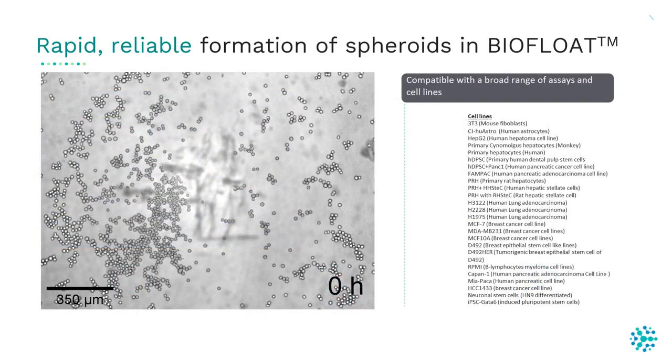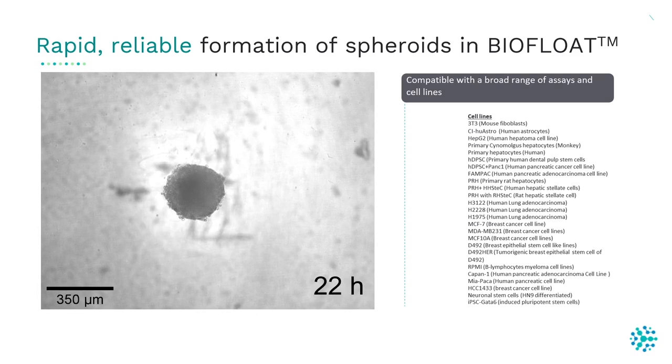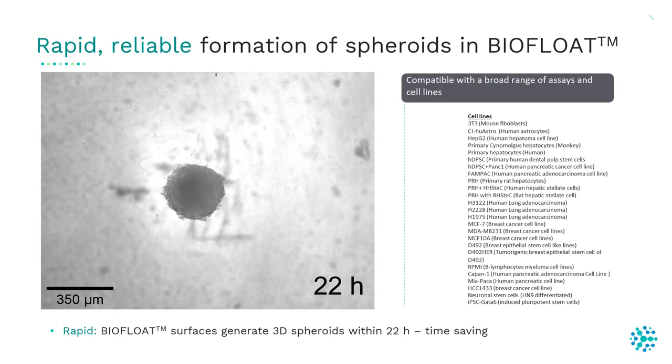In this movie, you can see how primary astrocytes form a perfectly round-shaped sphere within 22 hours. This makes it possible to start further experiments very early after cell seeding — it saves time, which is particularly important when results are urgently needed.